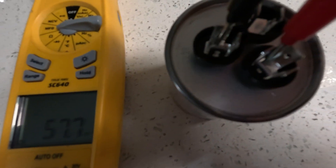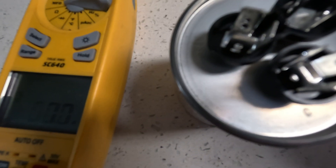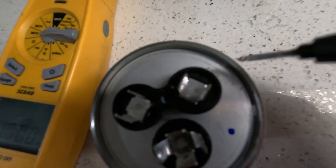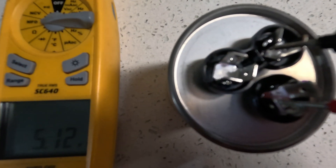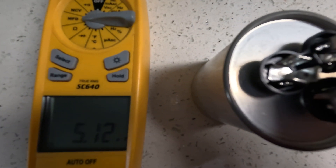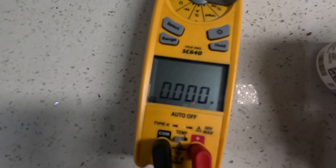Now if you notice, this is your fan side right here. When you check it, you're going to get 5.12, so that verifies that this capacitor is good.